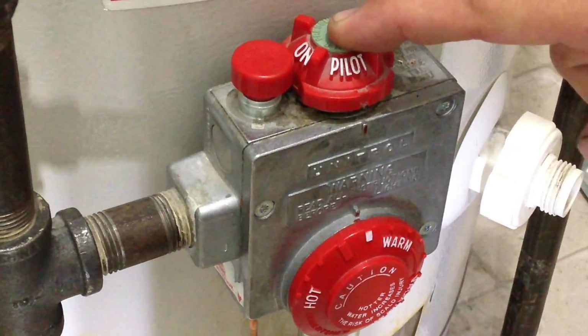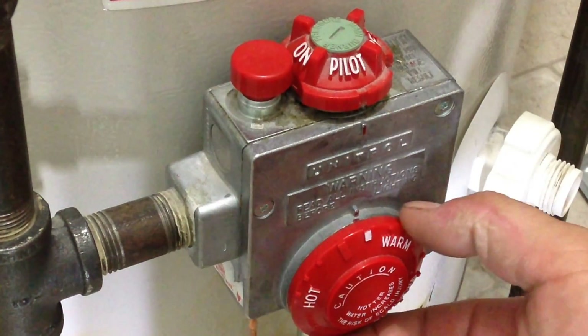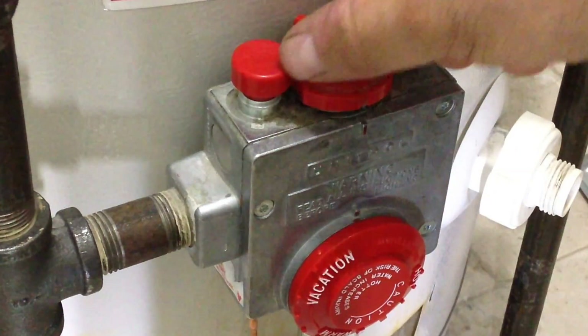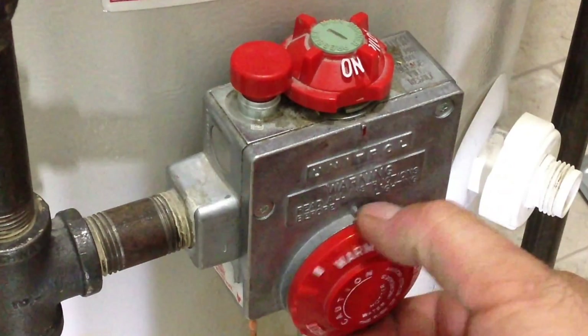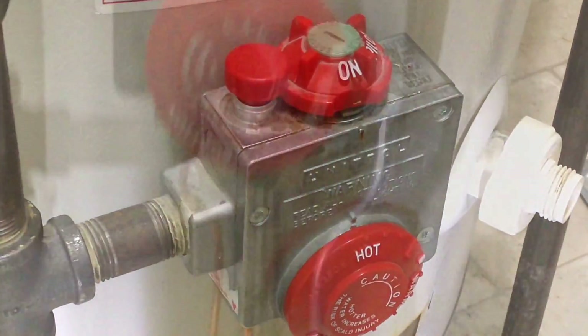Before I turn this knob to the on setting, I'm going to turn the thermostat knob to the vacation setting first, then turn it to the on position, and then turn it up. You should hear the main burner kick in. You should see the flame rolling upwards going up into the flue and out. If it's coming flat or coming out at you, shut it down and call a certified technician.